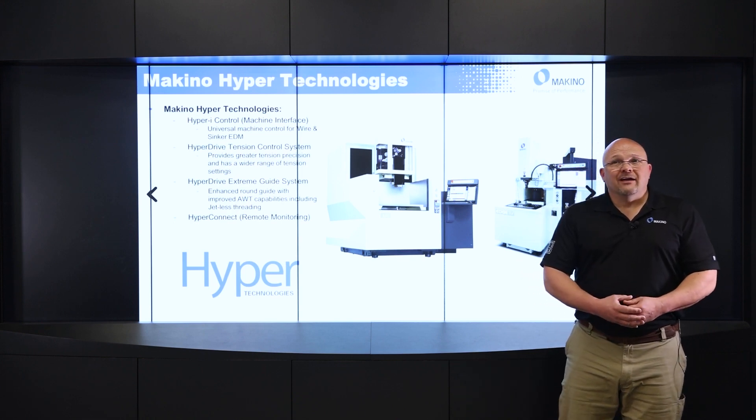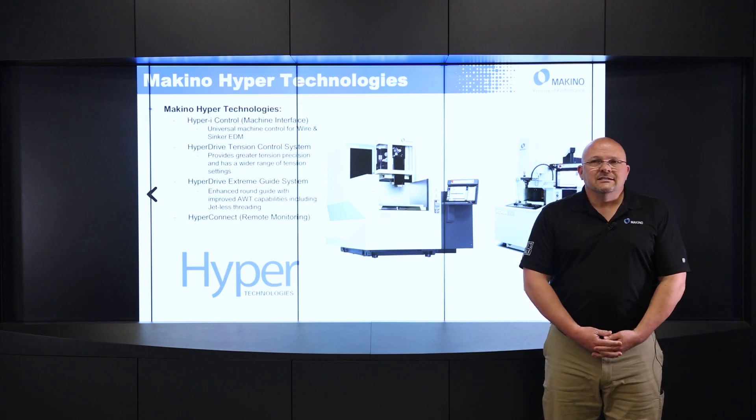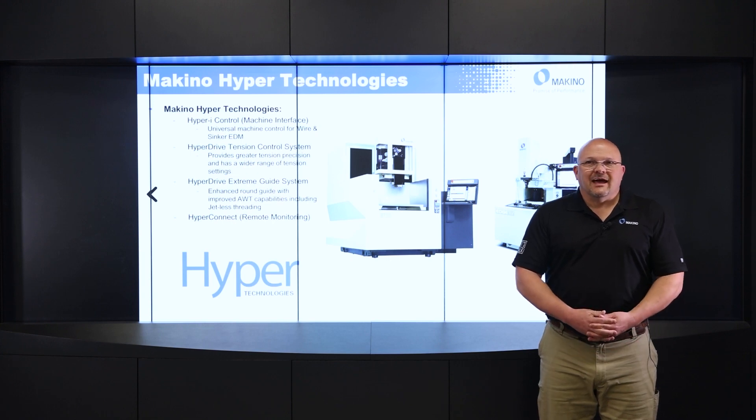Next would be our Hyperdrive Tension Control System. This is our newer tensioning system that is controlled by an AC motor, and this provides greater tension precision and also provides a wider range of tensions. So this helps with corner accuracies, straightness, and things like that.